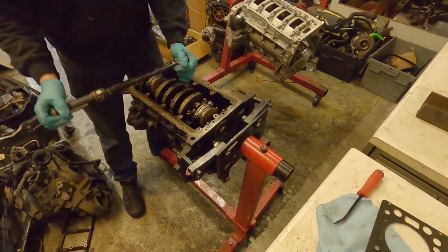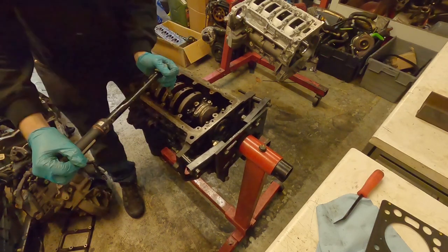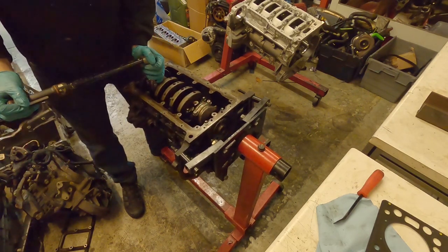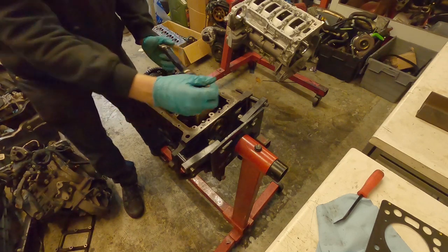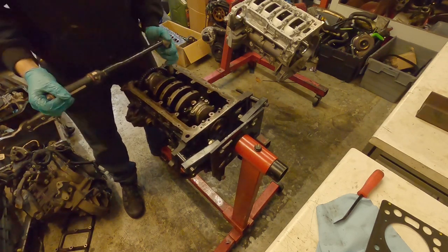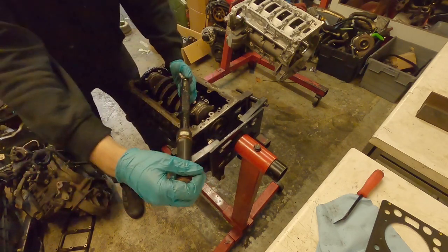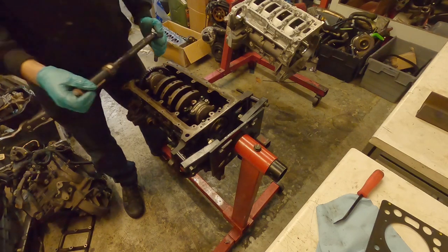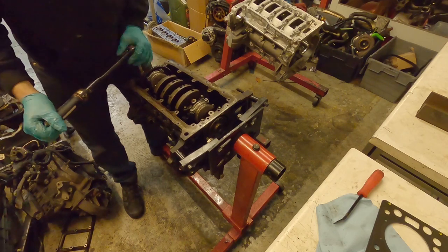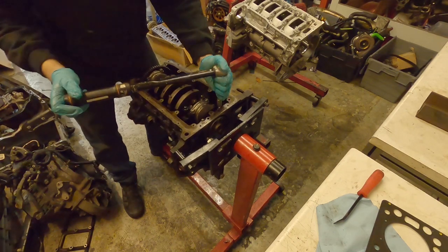It's worth noting we've now got our new bolts in here. As we follow the tightening sequence, this time we are going to use the new main cap bolts so we can torque these up. Once they're torqued we'll put some Tipp-X on them again, and then we will do the angle sequence after this using our Tipp-X and our angle gauge, just to confirm we've done it.